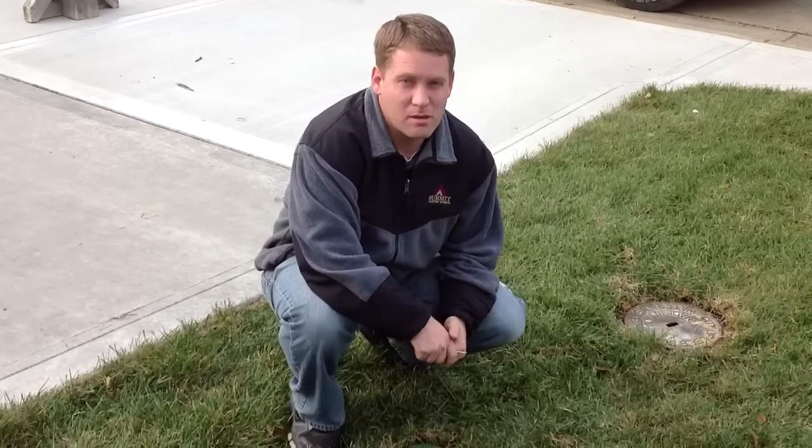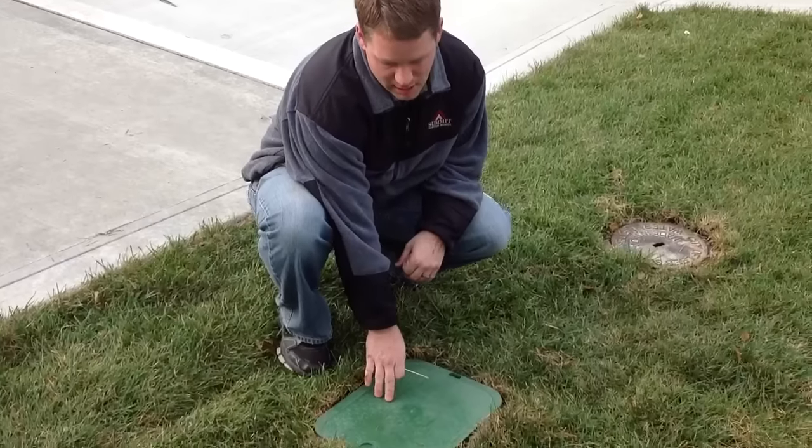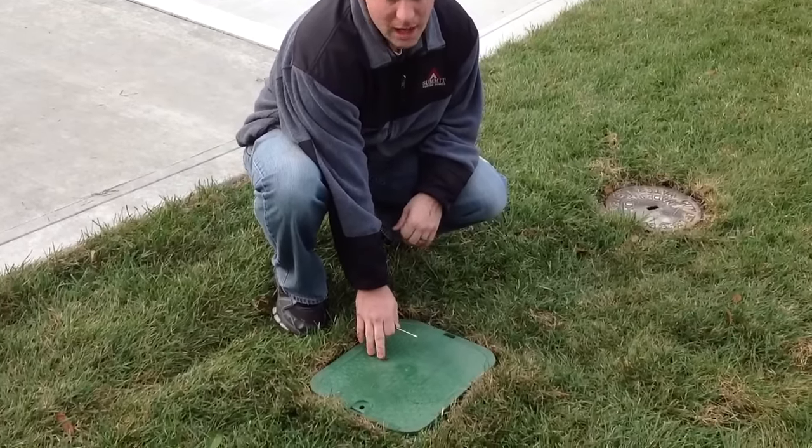We'll now go over how to turn your sprinkler system on after a long cold winter. If you go to your front yard, you'll find a green irrigation control valve box.